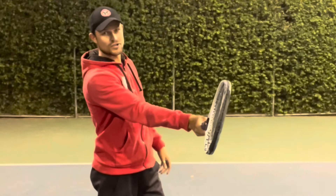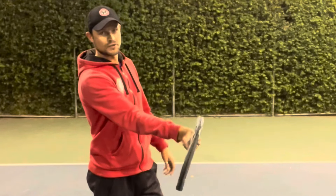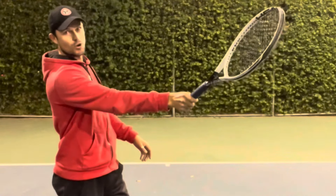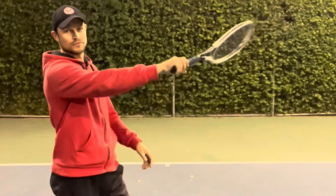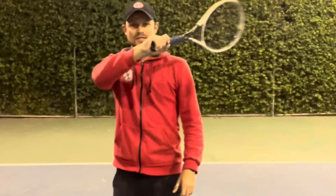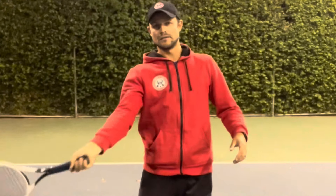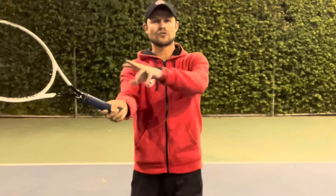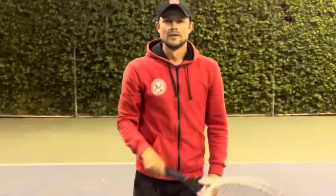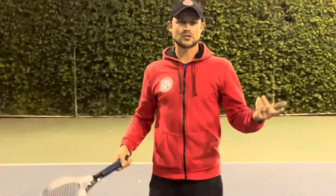At the contact point, squeeze it hard so that the racket doesn't give way to the ball. Hold it tight all the way through the contact point and through the release. Once the ball is gone, you go back to relaxed — let the arm go. A lot of people stop their arm physically; you shouldn't. As soon as the ball leaves the strings, you're done working — just relax your arm.